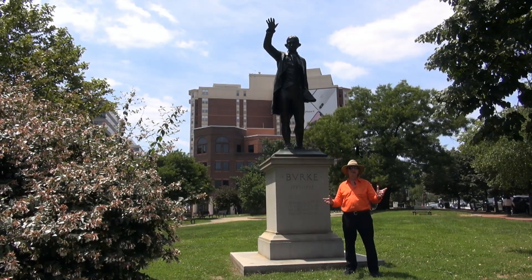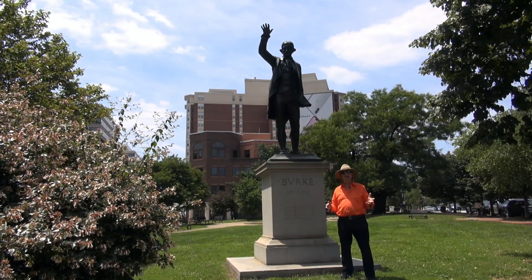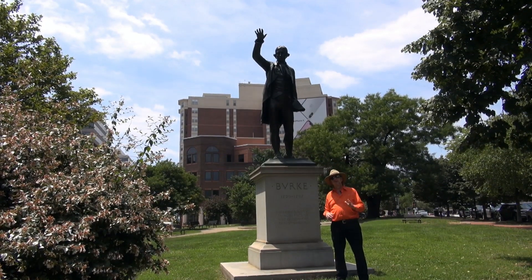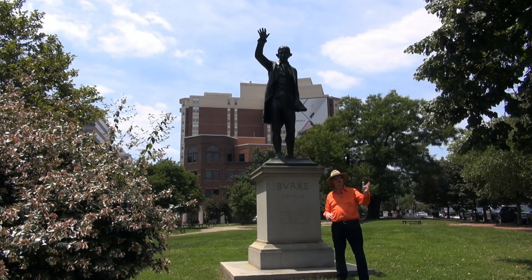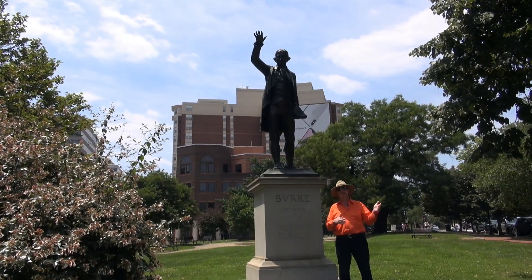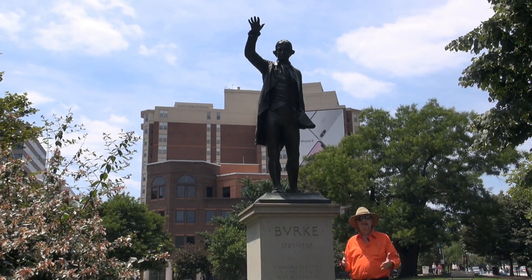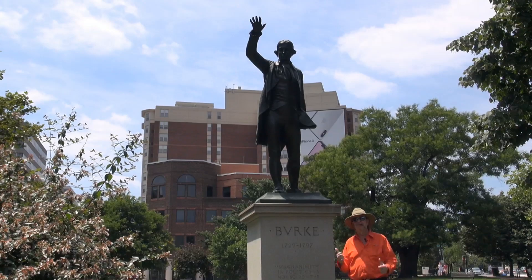Welcome to the real United States and welcome to downtown Washington DC. We are in Burke Park now — this is a little triangular piece of property right across from where we were the other day at the Samuel Gompers Memorial. This is at the intersection of Massachusetts Avenue, L Street, and 11th Street, and it's been turned into a park dedicated to Edmund Burke, who is standing here next to me.